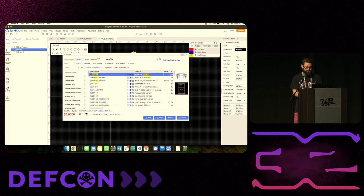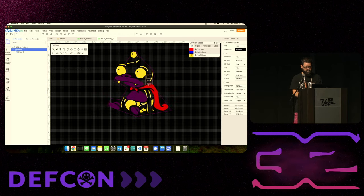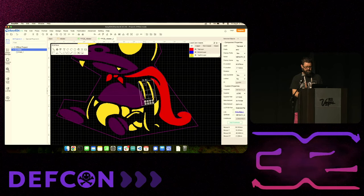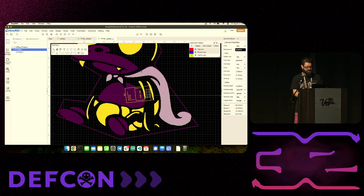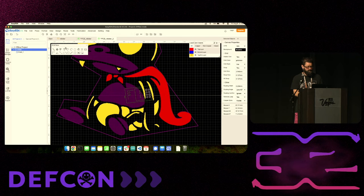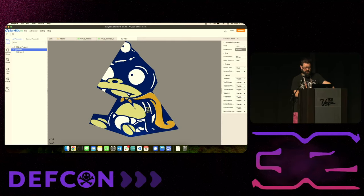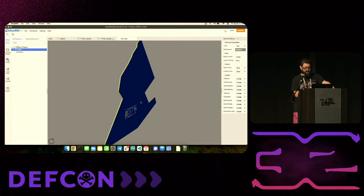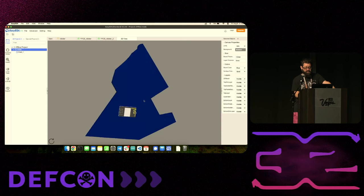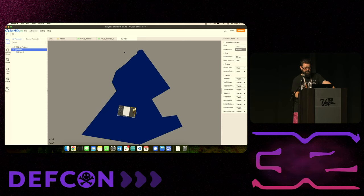We select the footprint and place it. We can rotate it however we want and move it wherever we want. We'll put it in the lines to make it look like it's part of our design. Let's put this on the back layer because we don't want it showing on the front. In the 3D view, we've got our Nibbler just as before, but when we turn it around, we can see exactly where the component is going to be placed.